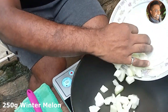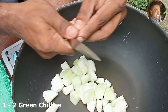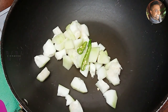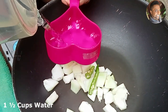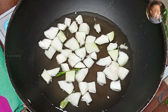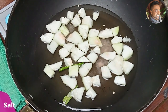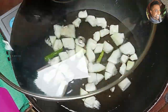There is about 250 grams of winter melon. Add this to a saucepan. Now add one green chili, about one and a half cups of water, and salt. Mix everything, then place the lid and let this cook.